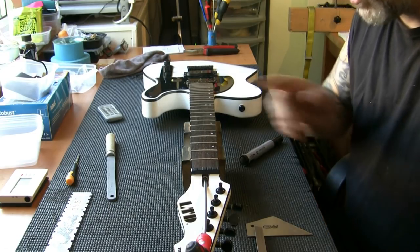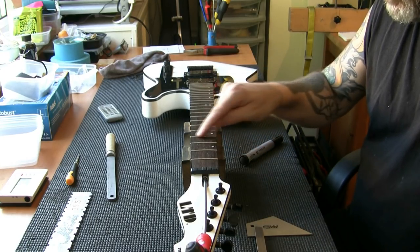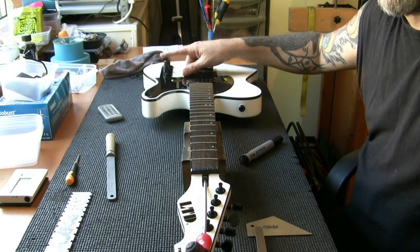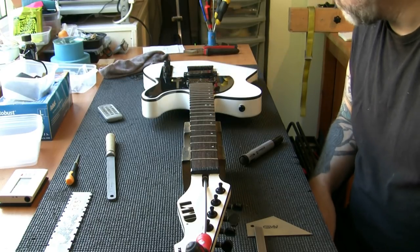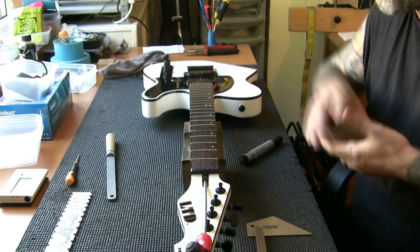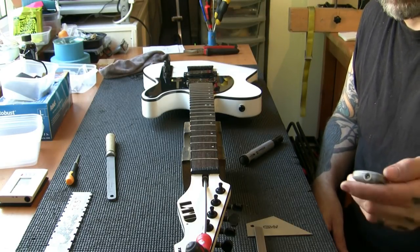Once the fret leveling's done I'll treat the fingerboard and polish the frets using some steel wool. Then we'll check the electrics, test all the tuners, clean the pickups. I'll put a switch tip back on — I found one in my parts drawer. Once that's done we'll get some strings on and get it set up. Should be a pretty straightforward job from here — I don't envisage any problems now that everything's checked.